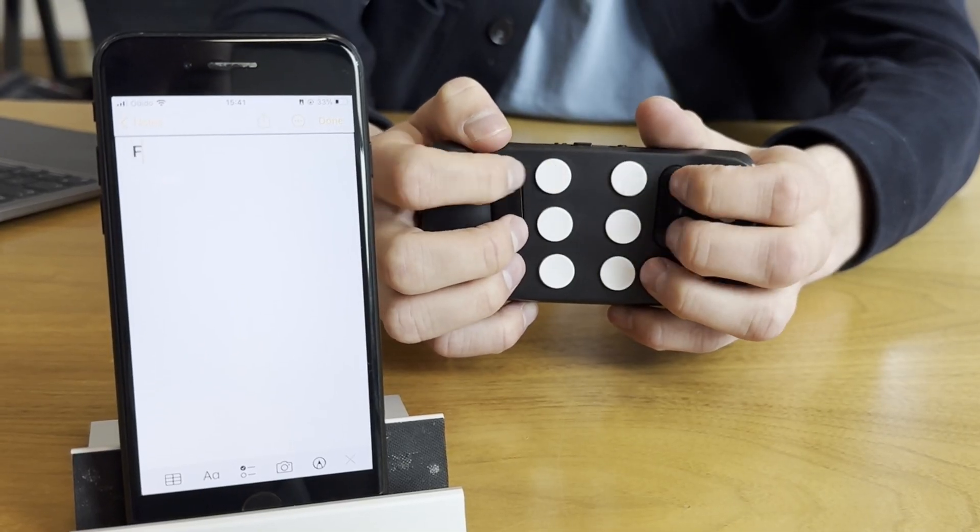The F is button one, two, and four at the same time. The G, which is the top of the braille cell, is button one, two, four, and five at the same time.